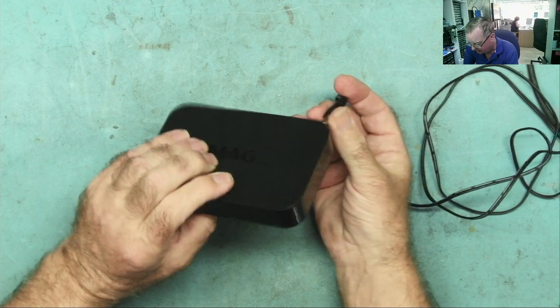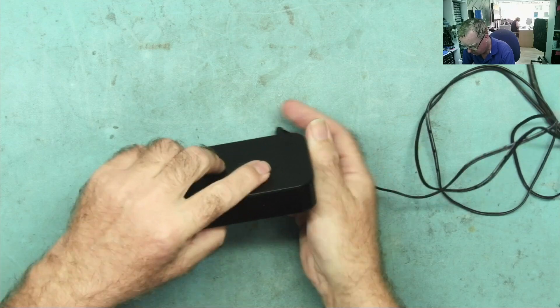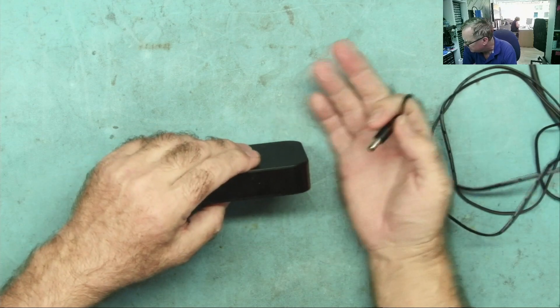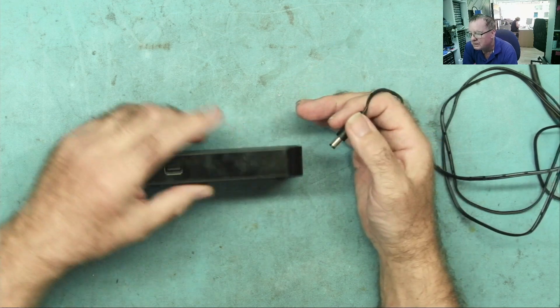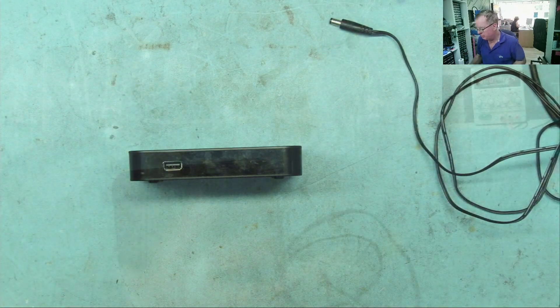There should be a blue light on the front of this — and it doesn't light up, nothing's lighting up. What I'll do is actually connect this to my bench power supply. It's easier for me to see what's happening because I can see what current this draws. I'll just get another cable and attach it to my bench supply.